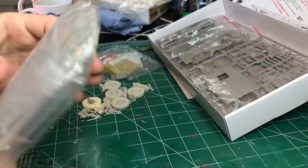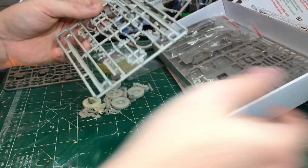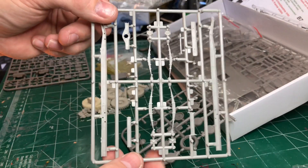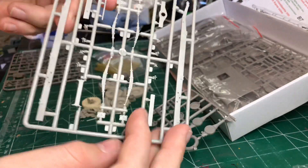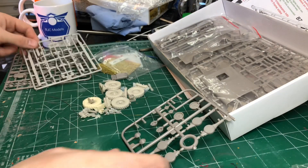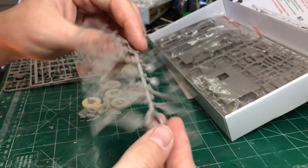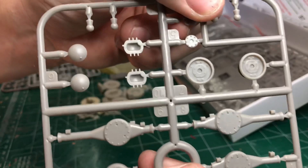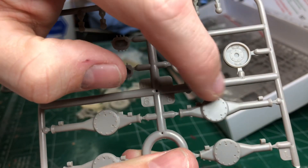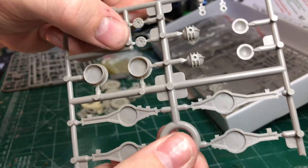The next bag is, I believe, your chassis itself. Very, very nice moulded plastic with some loose springs in there. Both chassis rails — so it's a two-part chassis, which is quite a nice feature. Your axles are in the same bag, very lovely moulded plastic with some lovely rivet and bolt detail on both sides.